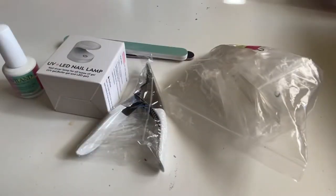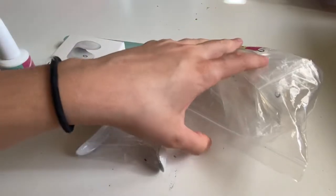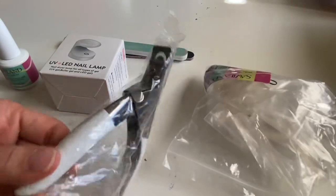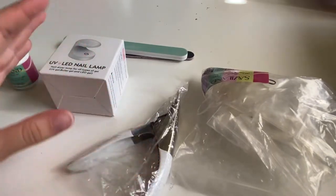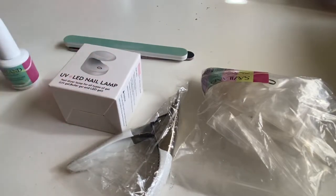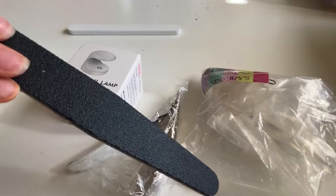Here is what the kit contains. First, there is a glue gel bonding agent that will help adhere the tips to the natural nails. Then it comes with 10 sizes for an almond-shaped base extension. You have the acrylic clippers, which are really helpful if you want to go down in length. For the extensions, you have this super cute mini nail LED lamp — if you don't already have one, this one will be great to use. And then there is a mini buffer and a nail file.